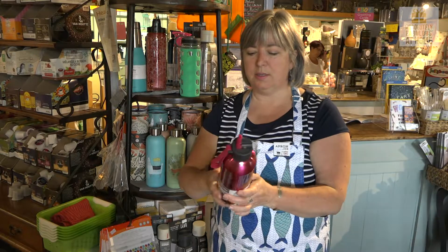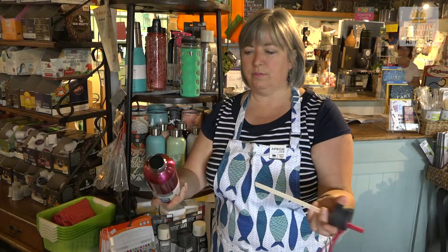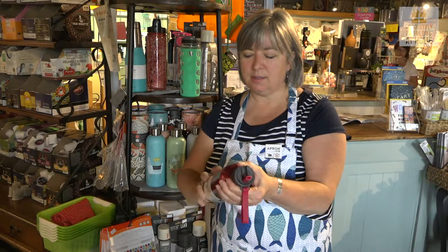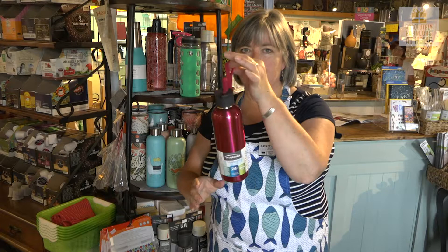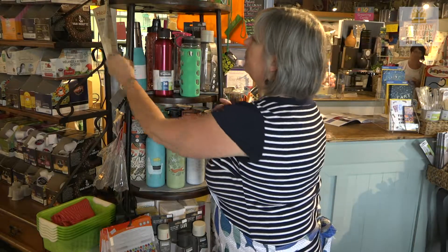This is a nice little water bottle too. Snap down straw, stainless steel, just a nice size. Keeps it cold for about 24 hours and has a little hang strip so you can clip it to your backpack and take it to the ball field.